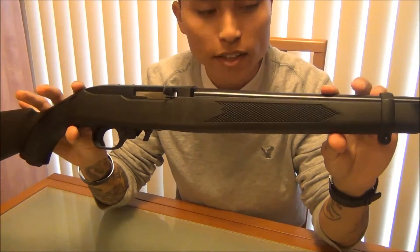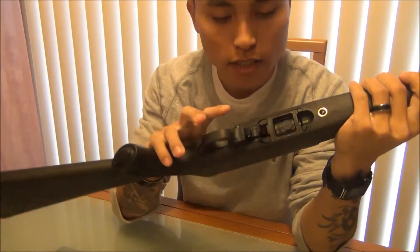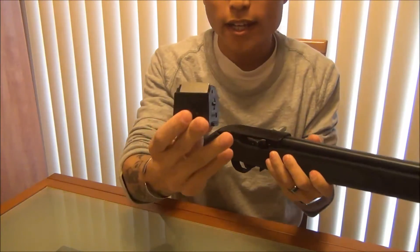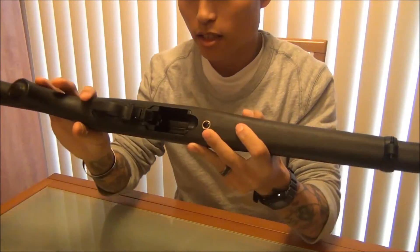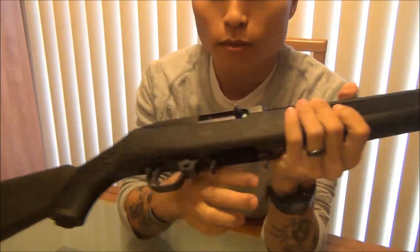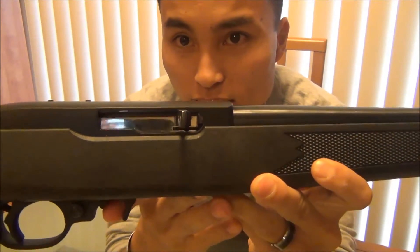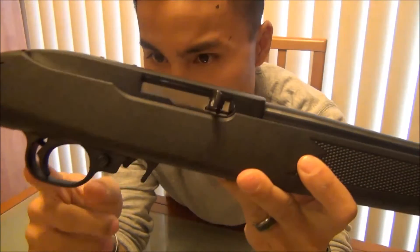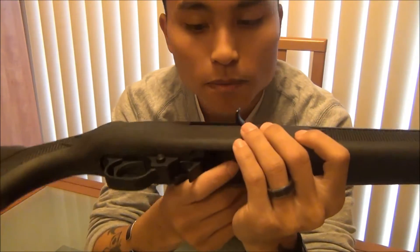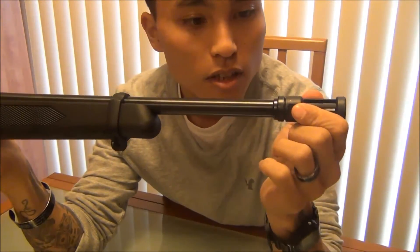Here it is — the tactical 10-22 with a threaded barrel, of course. It's got the extended magazine release and the 10-round magazine. It's got an aluminum receiver, it's highly polished, so that looks pretty sick if you ask me — very shiny. Polymer trigger guard; I guess some people don't like it, I really don't care. And then there's your barrel, the band, and then the threaded barrel.